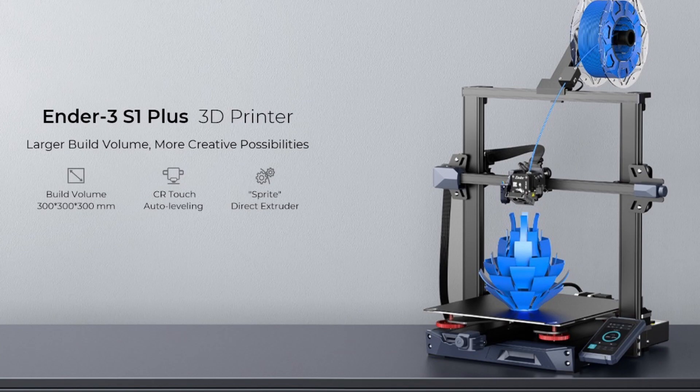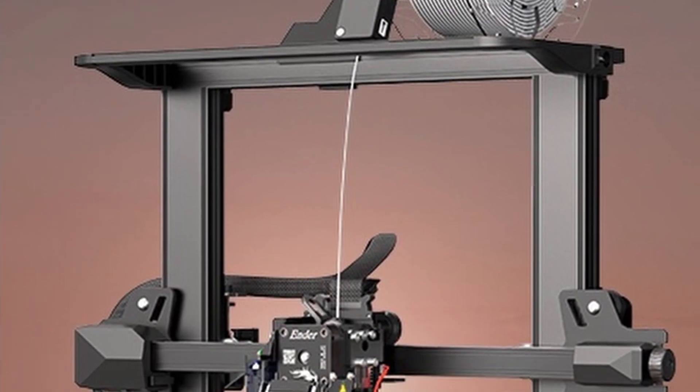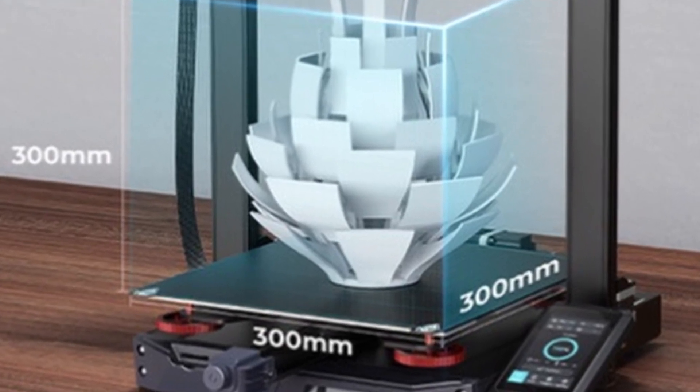Creality has a brand new 3D printer called the Ender 3 S1 Plus. What do you need to think about this 3D printer? Can you compare it with the S1 or the S1 Pro? In some ways it's like just the Ender 3 — it's a specific kind of series where you have something like a little extra thing, a little bit bigger, a little bit more advanced, some different features. This 3D printer has a printing volume of 300x300x300, so you have a bigger volume to use.